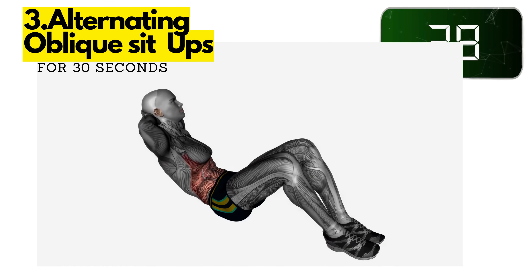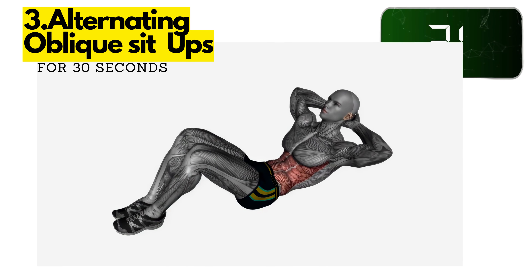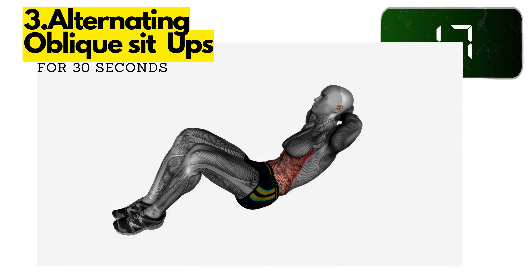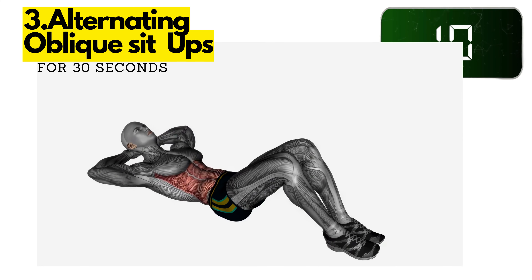Three: alternating oblique sit-ups. Sit on the floor with your knees bent and your feet flat on the floor. Place your hands behind your head. Crunch up to the right, bringing your right elbow towards your left knee. Crunch up to the left, bringing your left elbow towards your right knee. Continue alternating sides for 30 seconds.